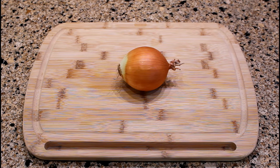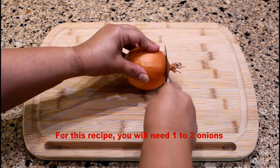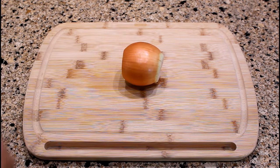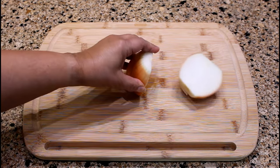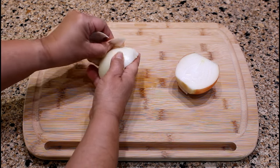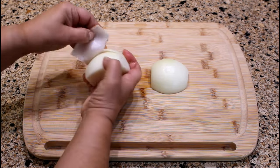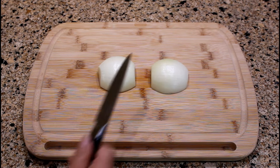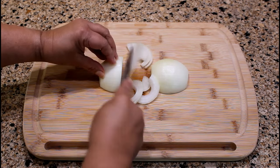This dish also calls for sliced onions. Use at least one to two yellow onions. Cut off both ends and then cut the onion in half. Remove the papery skin and the first layer of the onion. Cut each half into one quarter to one half inch slices, or the thickness of your preference.